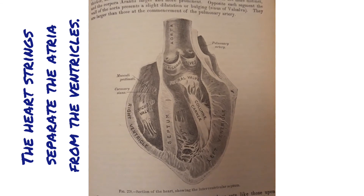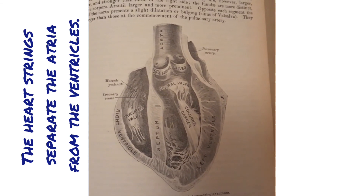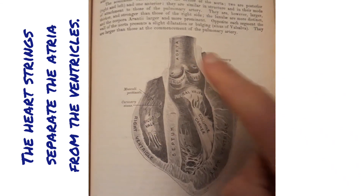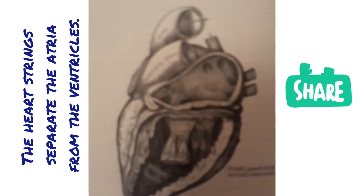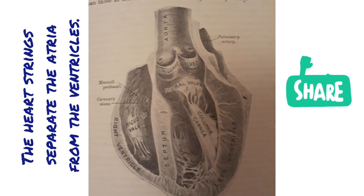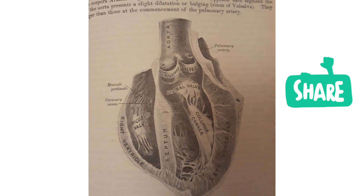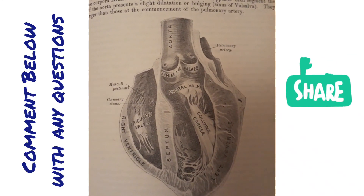That was a whistle-stop tour of quite an extensive drawing of the heart, but I really wanted to make sure you understood the difference so that you've got those key landmarks. Even if you have a totally different drawing, you're able to apply your knowledge and make it work across the board. Please pop a comment below, and I look forward to hearing from you if you have any questions. Have a fantastic day and best of luck with your exam.